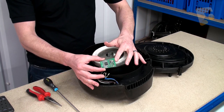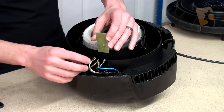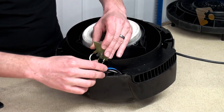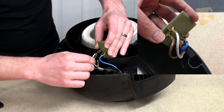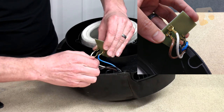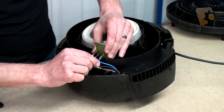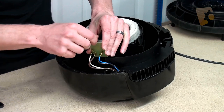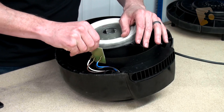That's the PCB out of the Henry vacuum and we just need to replace it with a new one. Place the new PCB in just the reverse of how you took the old one out, remembering to note the wires and making sure you put them back in the correct order. The PCB just slides down into the housing.